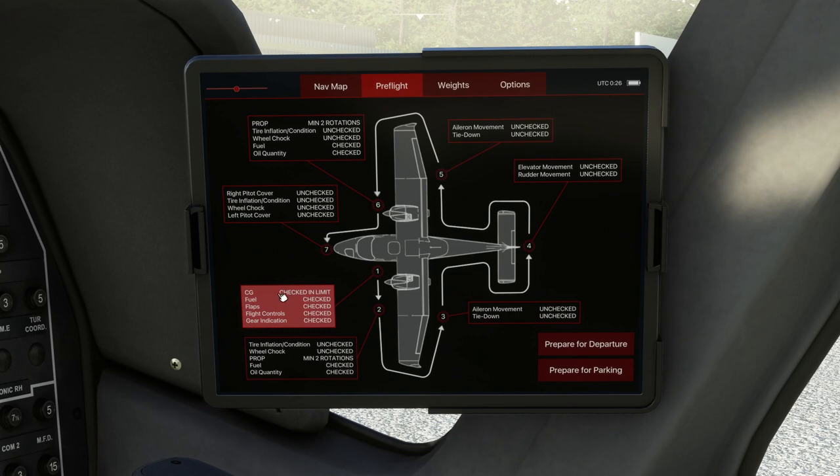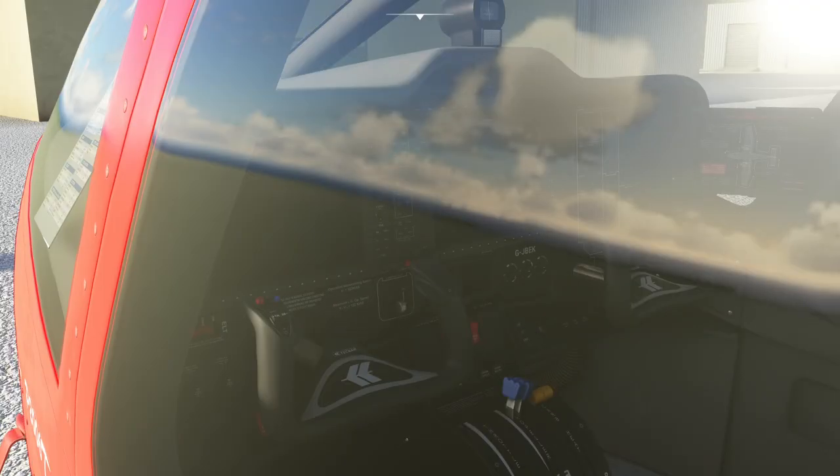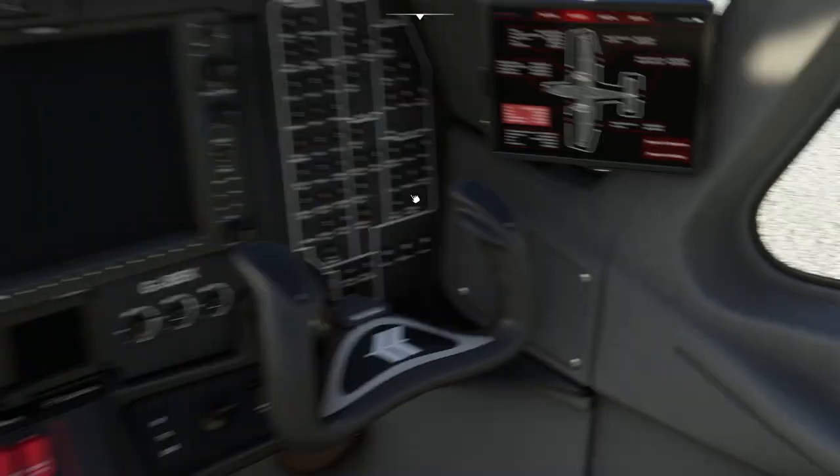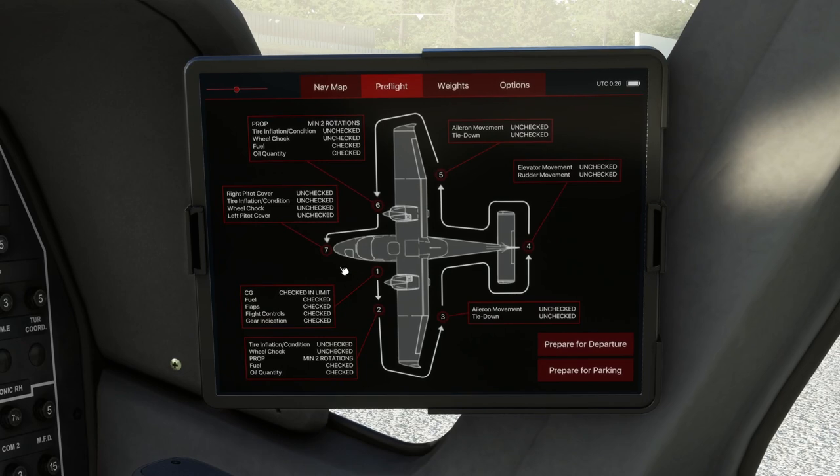The first thing it wants us to do is check centre of gravity, fuel, flaps, flight controls and so on. We click on it and it puts us on this outside view. When we come back in here it's going to say we've checked those things. What it really meant was wiggling the stick, making sure our quadrant levers are in the correct positions and so on. Then we get into the actual checks.